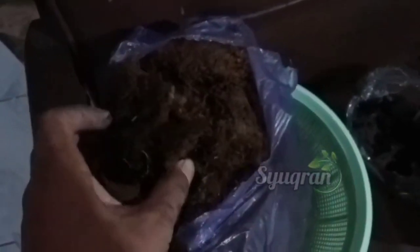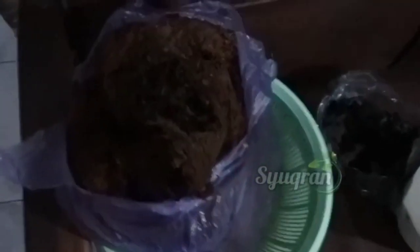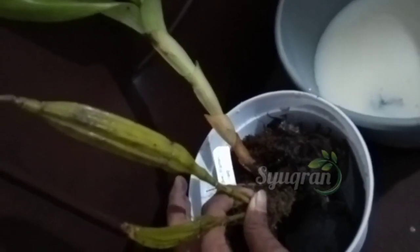Lalu kita tambahkan mos hitam di atas arang tadi secukupnya. Baru kita masukkan anggreknya.